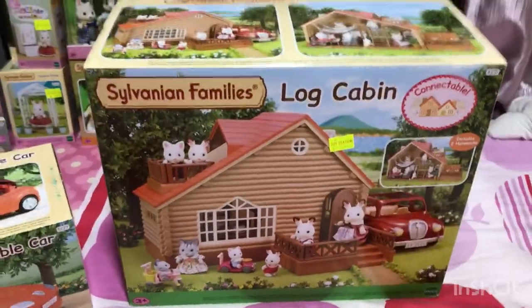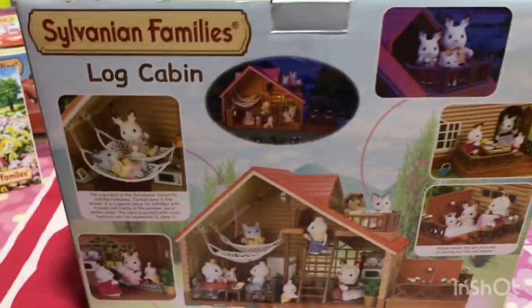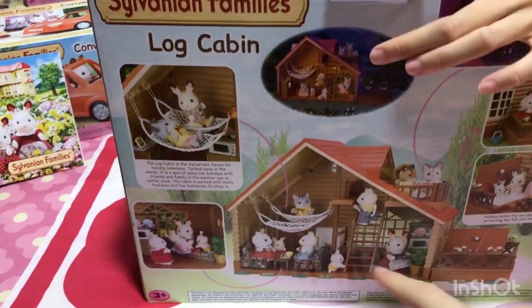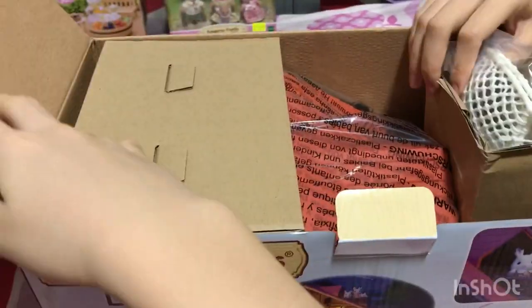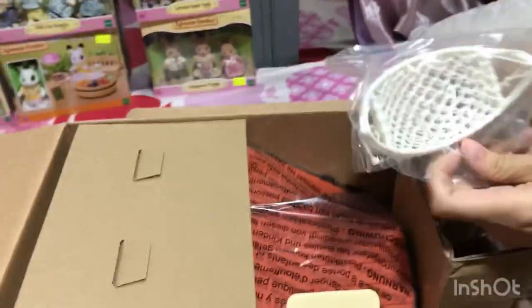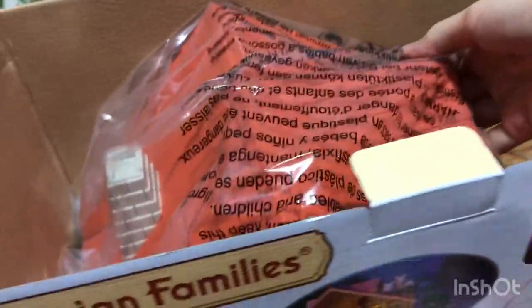So we are going to be unboxing this. There's all these features. We have leather stuff, a mock piece. And here's the house — this is huge!